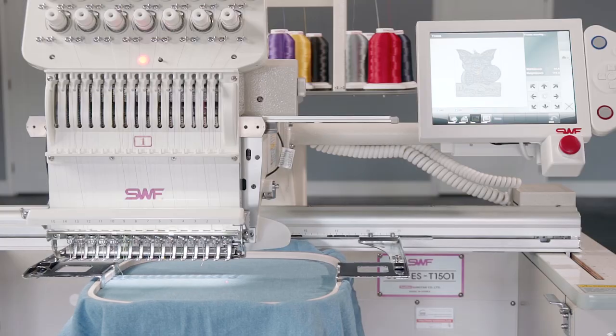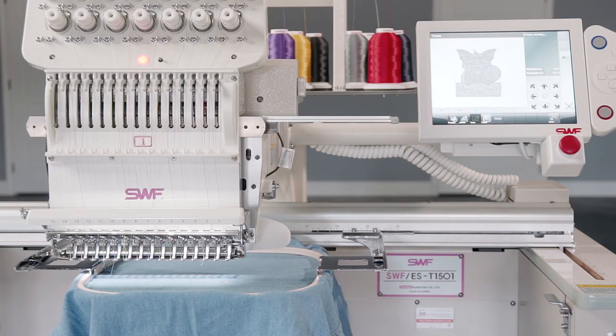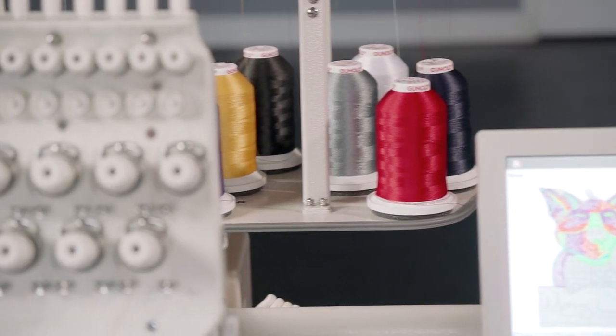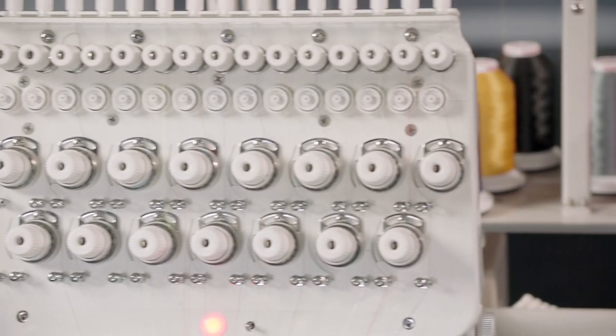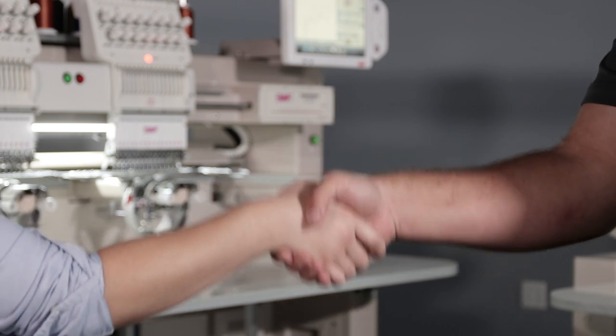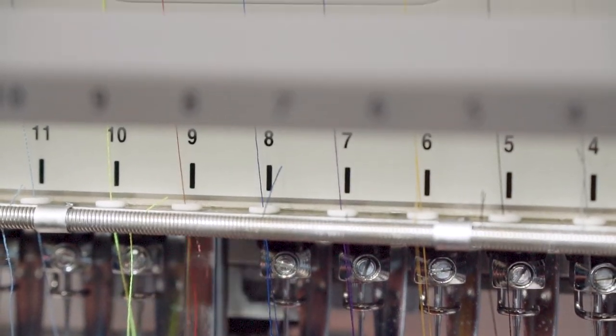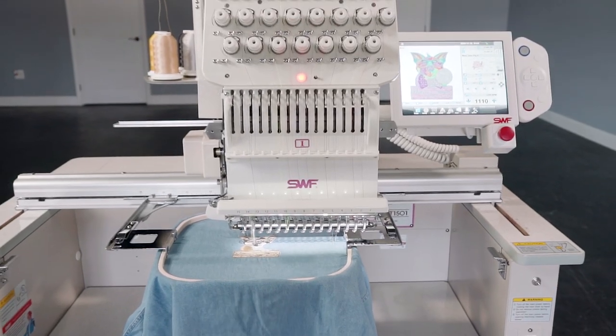With the trade-up program from Stitch-It, you don't have to worry about outgrowing your machine. ES series embroidery machines keep their full value for up to two years when you trade up for a machine of four heads or larger.